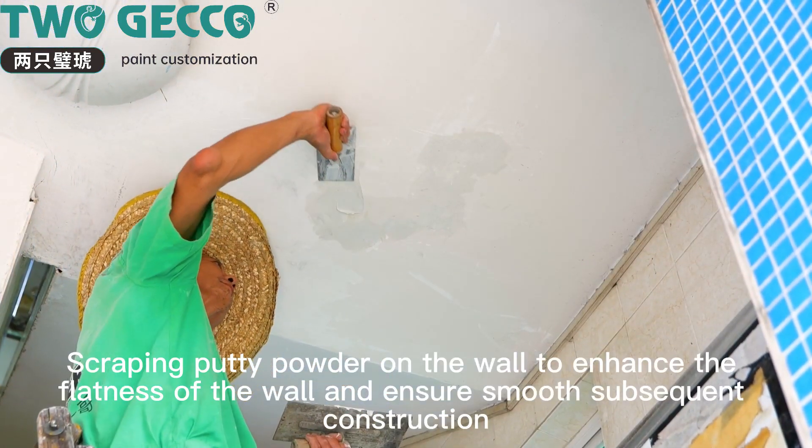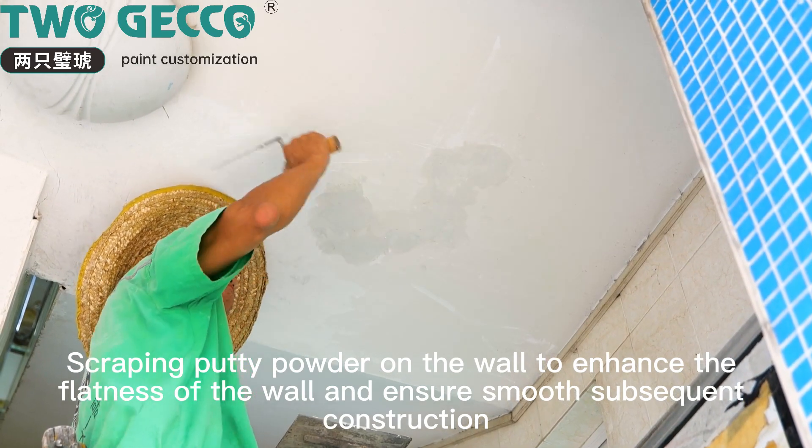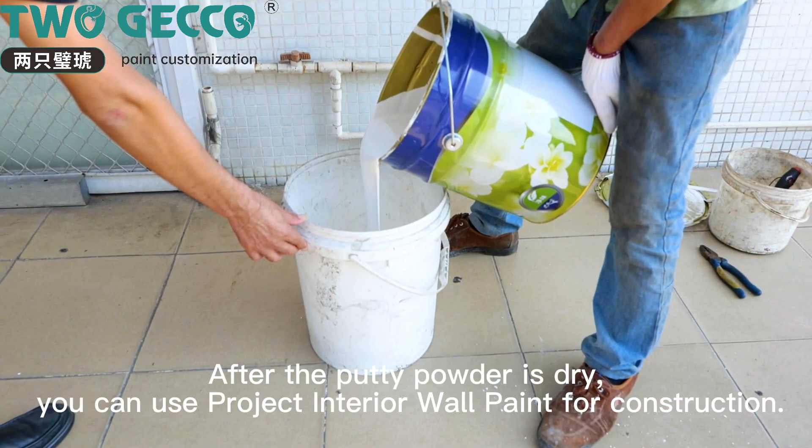Scrape putty powder onto the wall to enhance flatness and ensure smooth subsequent construction. Allow the putty powder to dry completely before proceeding.